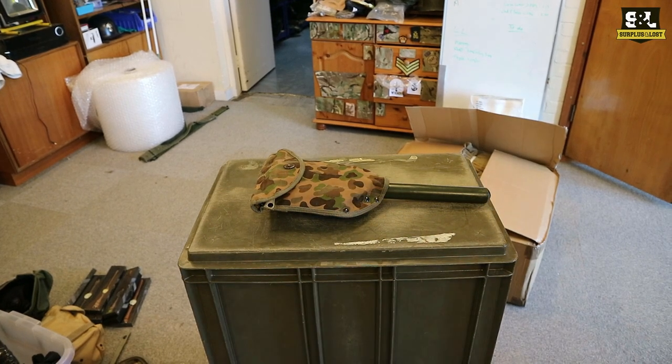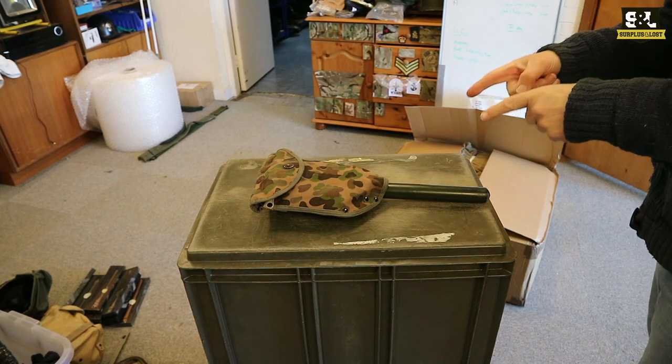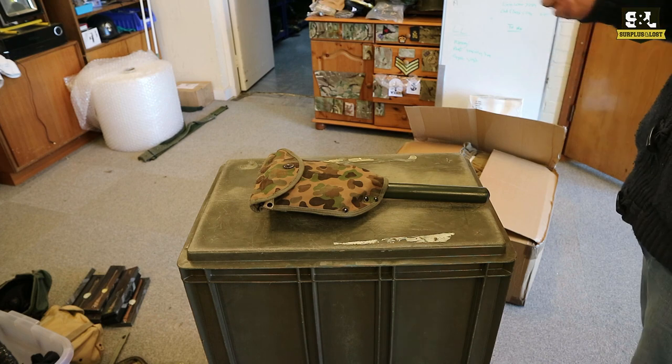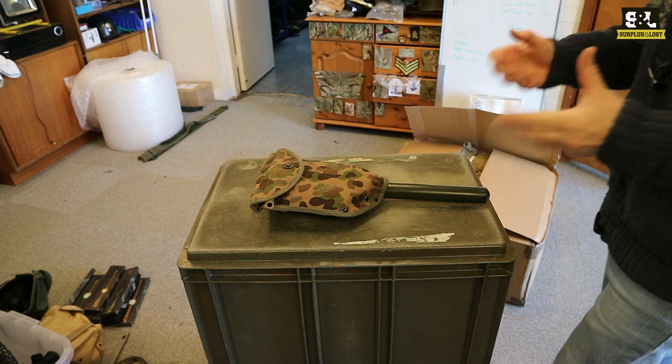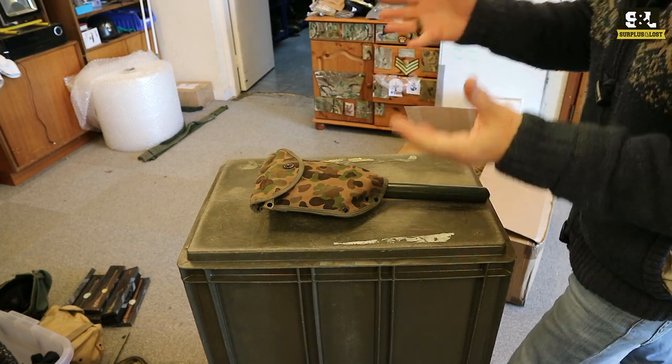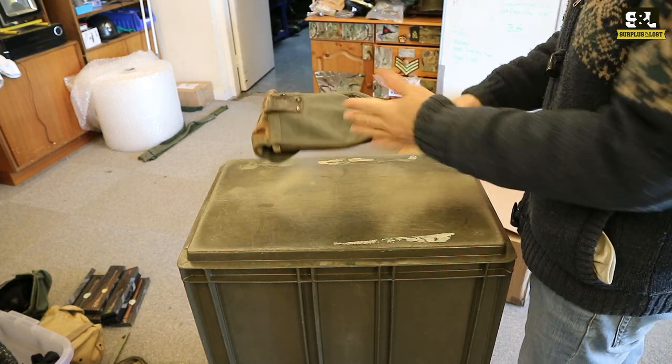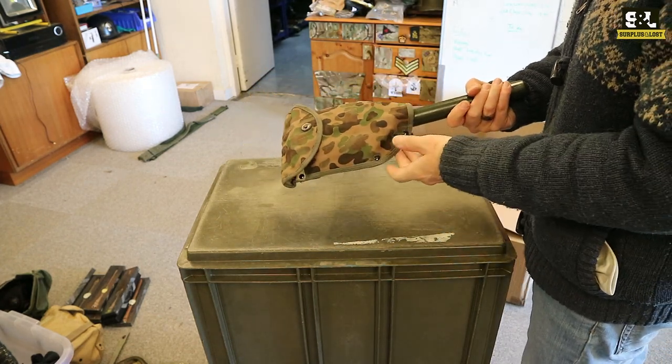We always have a range of shovel spades and entrenching tools in stock and we've got a little combination of two products at the moment that we've got hold of. We've got a quantity of these. You're getting an Austrian army shovel cover — that's a very distinctive camouflage — and they're quite a nice product, quite popular; we sell quite a lot of those.